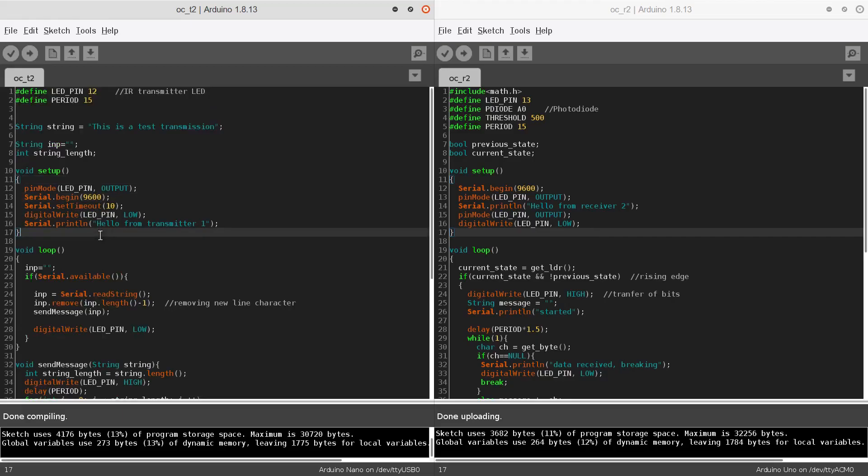We have the transmitter code on the left and the receiver code on the right. Inside the code we have defined the LED pin — that will be our IR transmitter LED — as digital pin 12, and we have the period, which is the time period of every pulse, defined as 50 milliseconds.